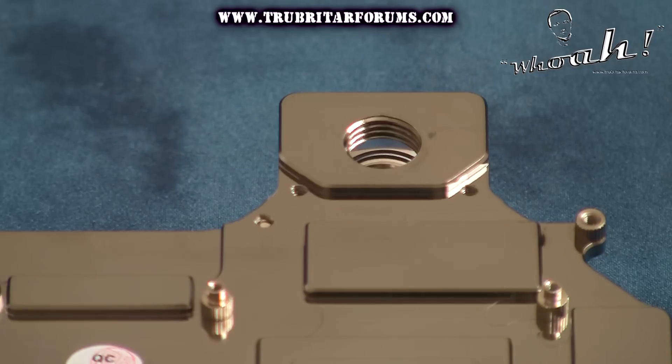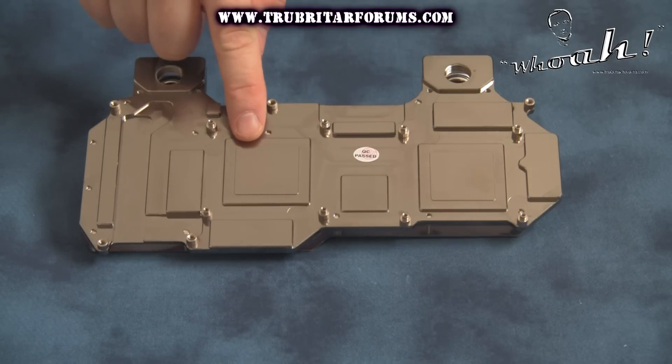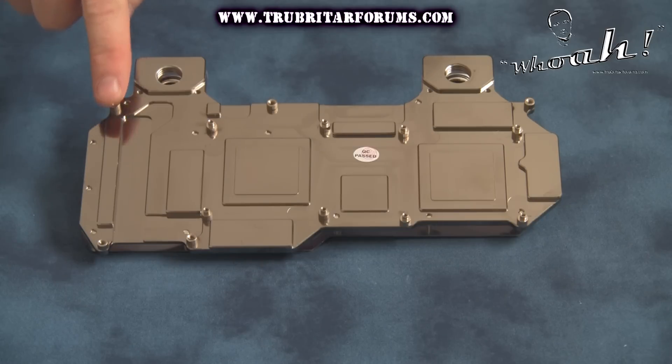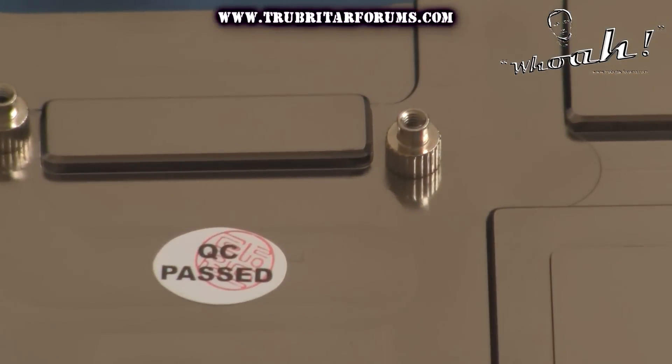The cold plate is manufactured from high density copper and precision CNC machined to ensure all heat producing components of the HD 5970 GPU are cooled adequately using this water block. The water block also comes with hardened steel threaded inserts, which is a definite plus for reducing the potential of stripping threads during installation on the HD 5970 GPU.